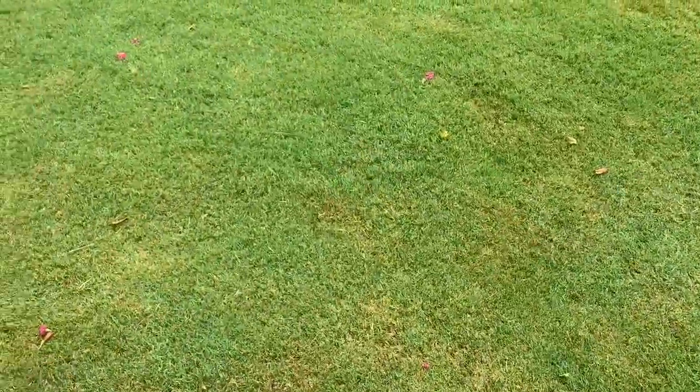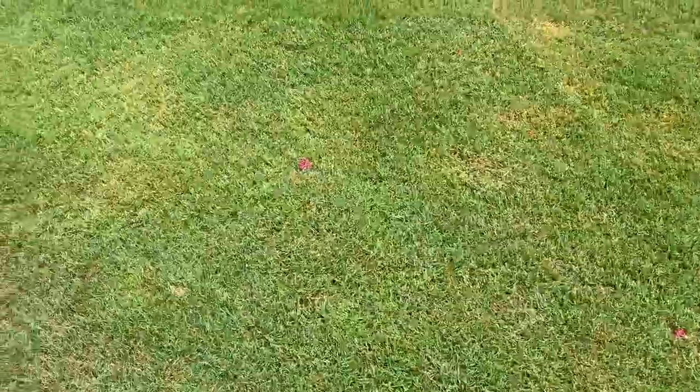It's been about 40 days since I aerated and you can see there are no more holes in the ground — everything has grown back in. My Dollar Spot has greatly diminished since then.